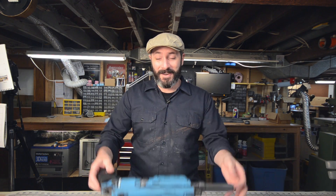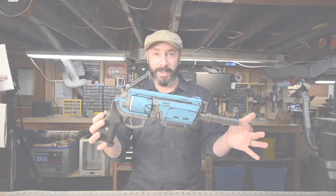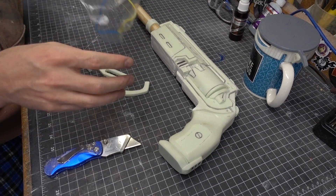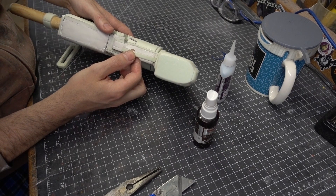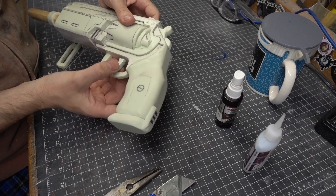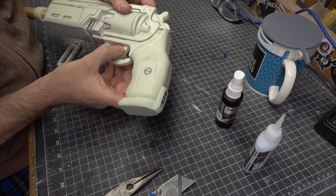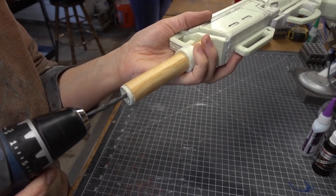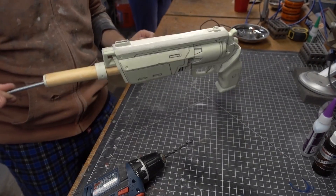You now know everything you need to know, and I'm going to show you how I painted this wonderful prop masterpiece. Andrew was clever enough to send the gun with some of the smaller, more delicate pieces in a separate box so that they wouldn't be broken off. The first thing I had to do was glue them in place. I used just a little bit of super glue and attached the trigger guard, trigger hammer, and under barrel attachment. I then drilled a hole in the end of the barrel and inserted a threaded rod to use as a handle during the painting process.